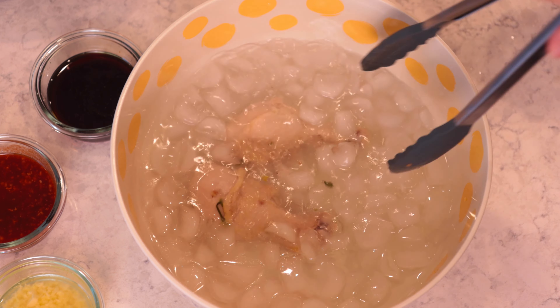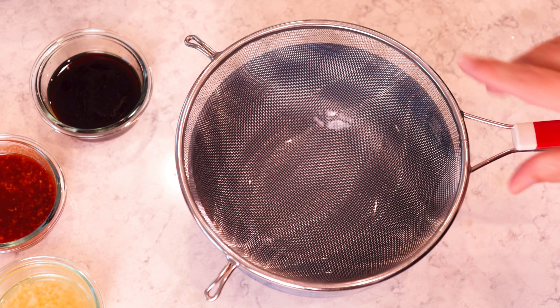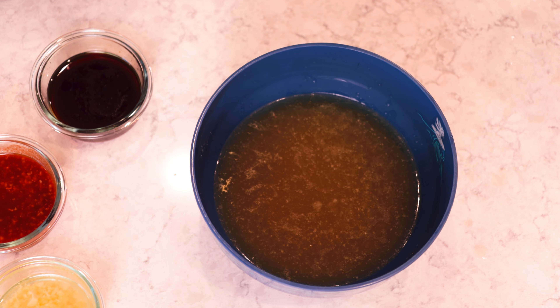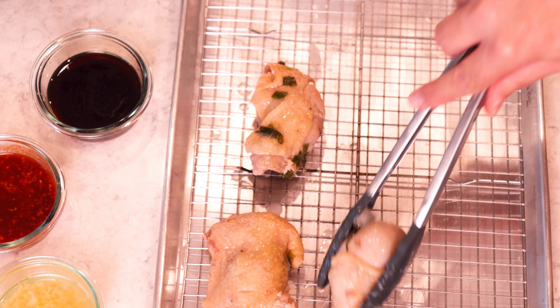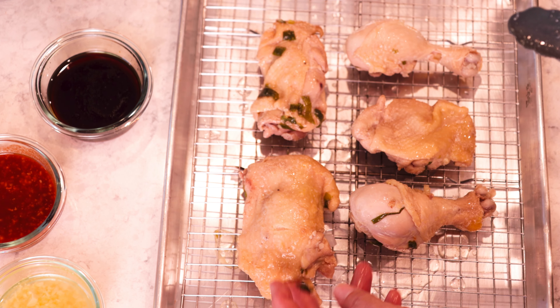Now go ahead and get your chicken out and put it right into an ice bath. This helps firm up the chicken skin and gives it that texture you're looking for with Hainanese chicken. Now strain all of the broth to get all the big stuff out of it, because you just want a nice clear soup for the next stage. After a minute or two in the ice, transfer it over to a rack to finish cooling and drying — because you actually serve this cold, not hot.